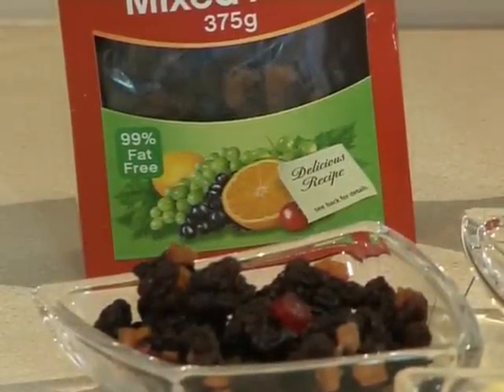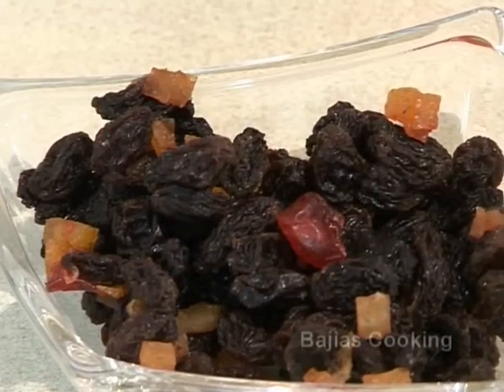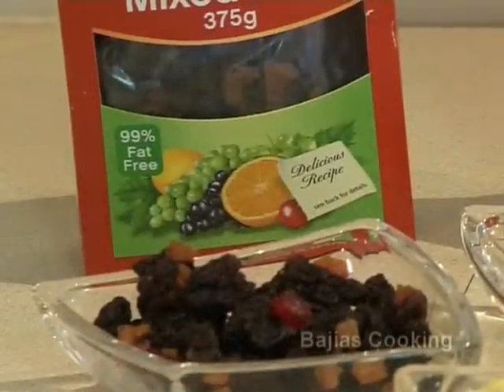The first thing we will need is a fruit mix. The fruit mix we're using today is a very basic one — it only has cherry, citrus, and grape. Don't use the one with apple or pawpaw in it, because that won't go nicely with the suji halwa.